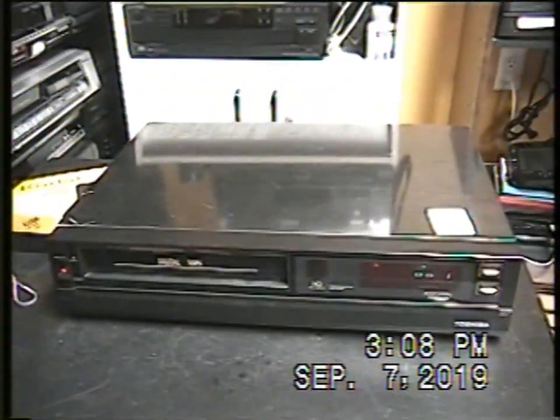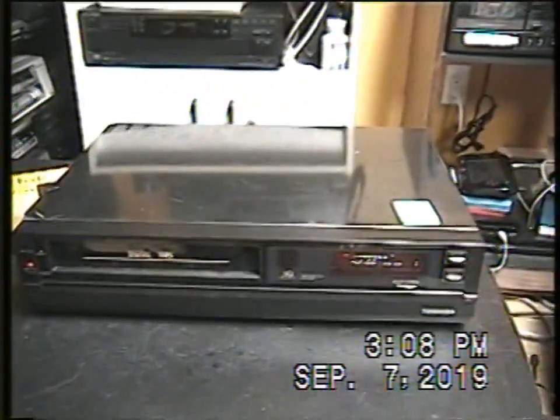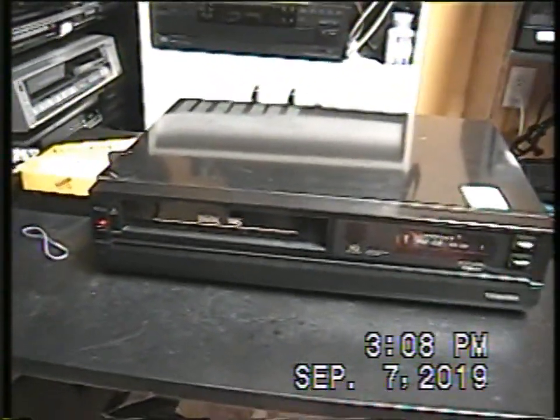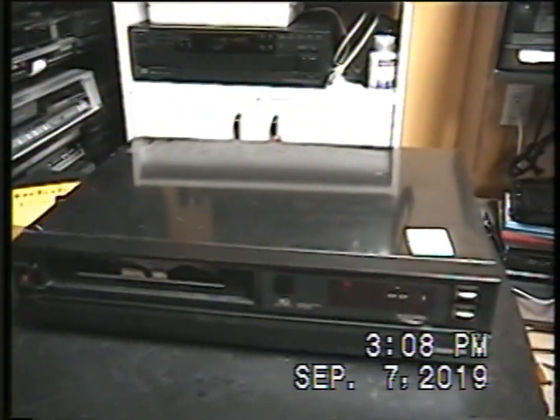Well hello guys, I'm filming another video with my Canon Hi-8 camcorder ES-75, because why not. I'm not going to film all my videos with my tape camcorders, but sometimes it's pretty cool to do.